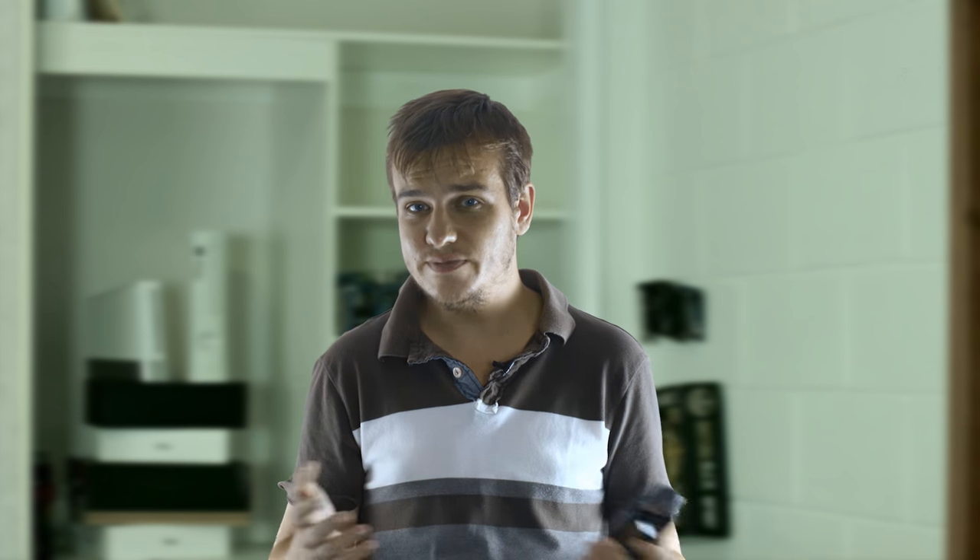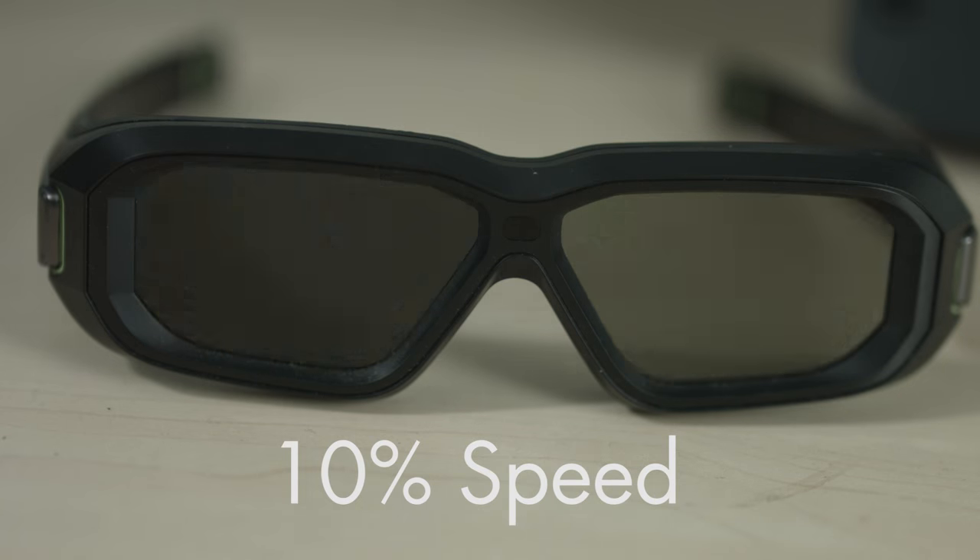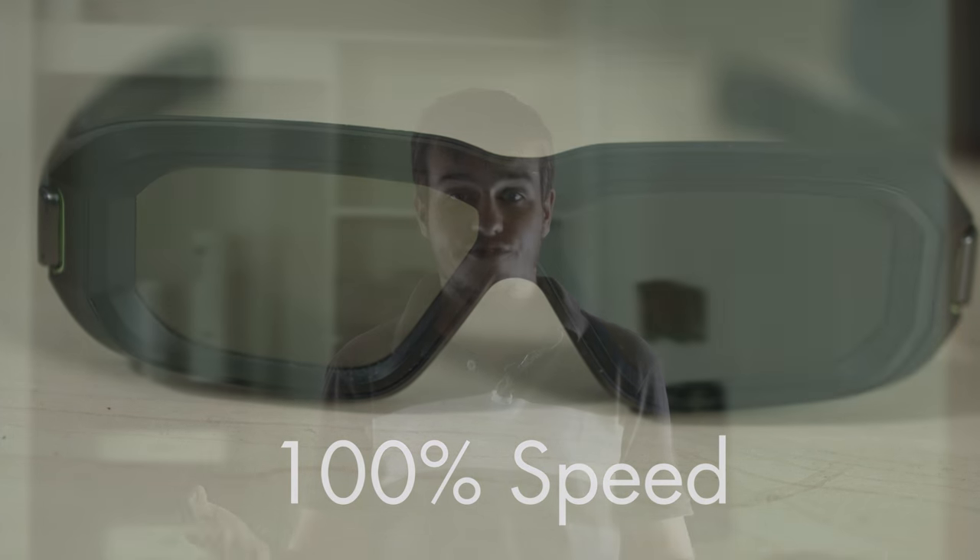NVIDIA 3D Vision makes use of active shutter technology. The screen alternates between two different images — one for each eye — and the glasses physically open and close a shutter over each eye so each eye only sees the image it's meant to, giving a great 3D effect. Unfortunately, if you have lights on in the room you can get some flickering in the background, so best results are with lights off — which is fine for movies, but I prefer to play games with the lights on.